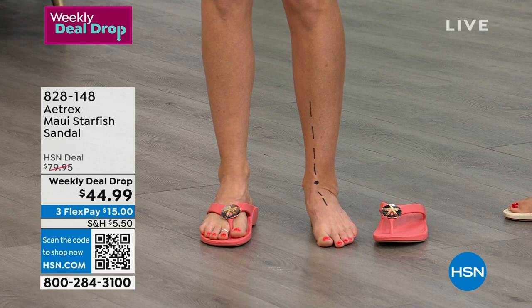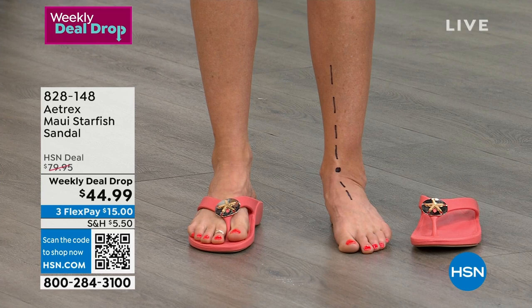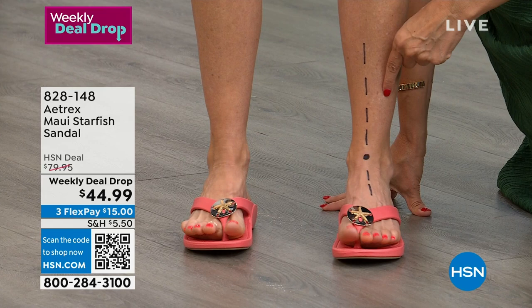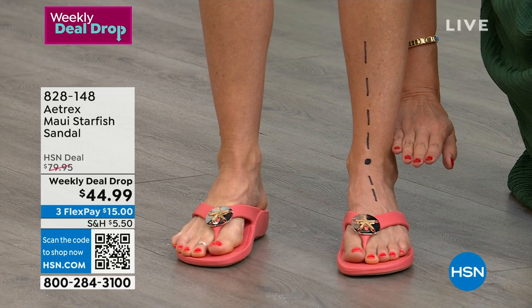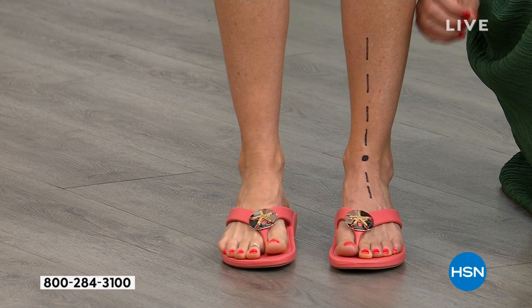We're here with Cara, and her foot notice is angled in — this is called overpronation. About 90 to 95% of us actually just naturally stand this way. There's nothing we can do except put on the proper shoe. Keep a close eye on that line. I am going to help her put the shoe on. And you see what happened to that line? Notice how it was all angled in — and now that line is straight up and down. That's amazing.